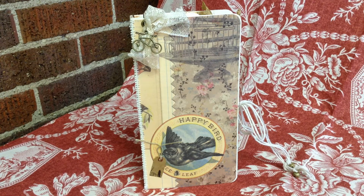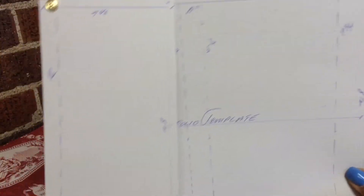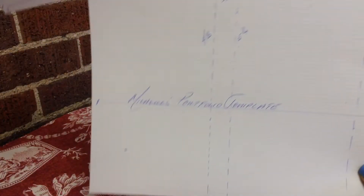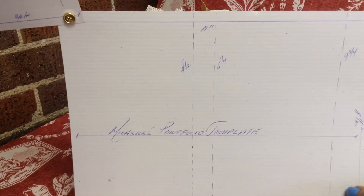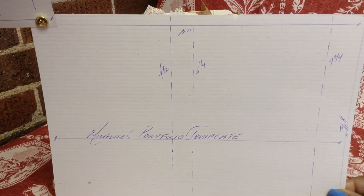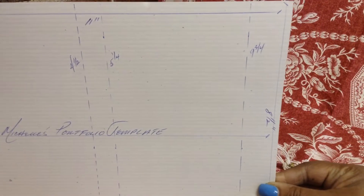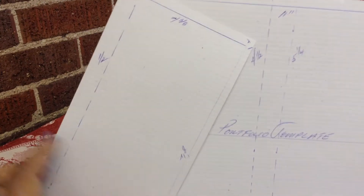Everyone has been making these traveler's notebooks and I decided to jump in the craze, making one using a design I came up with last fall. I had made a portfolio using Summer's Inn — that's Ephemera's Vintage Garden. I took an 8½ by 11 piece of cardstock and scored it at 4½, 5¼, and 9¾, and had a second piece cut at 4⅜ by 8½, scored at half.